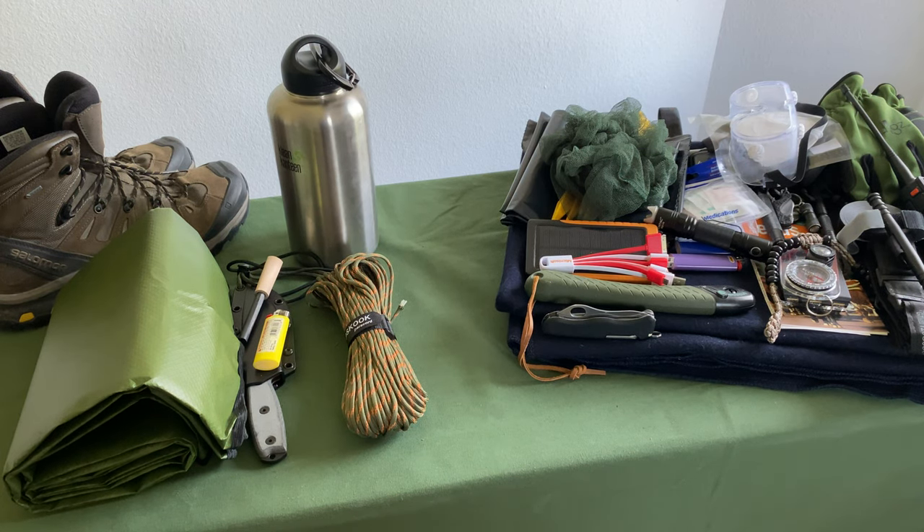What is up, YouTubers? Hope you've been well. Today we're going to be covering my bug-out kit. My bug-out kit, which you can see here splayed out across the entire table, is designed in a few separate layers.